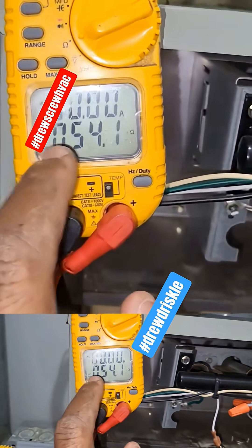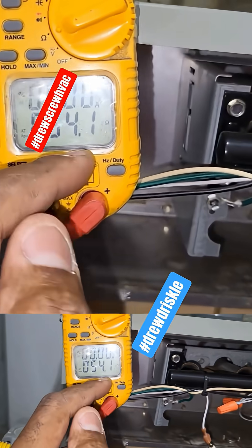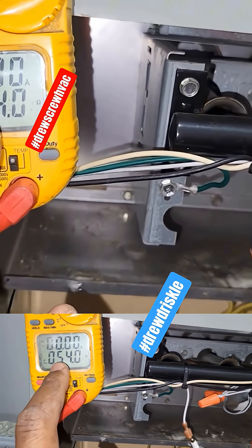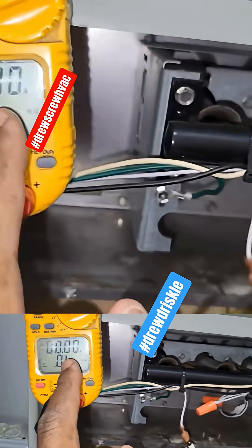That's the purpose of the maintenance — to bring this to the customer's attention. Anything that could cause a breakdown, you want to avoid it 100%. Now, 54 is definitely good; we're still within range. But once again, for clarity, every manufacturer has different specifications.